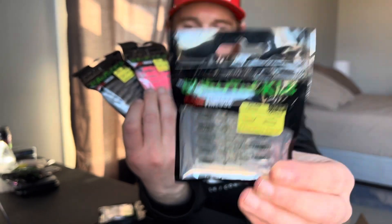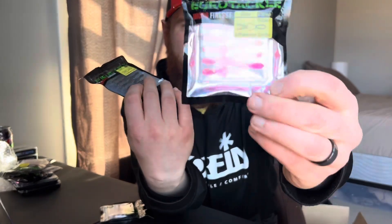I also got some Euro Tackle Gliders to try — we got Bluegill Pro, Pink and Black. Wonder Bread, gotta have Wonder Bread. Excited to give these a try this year.